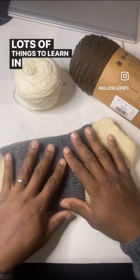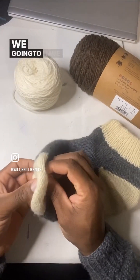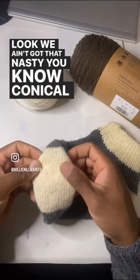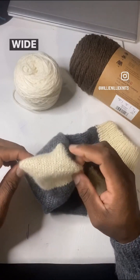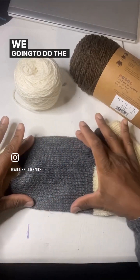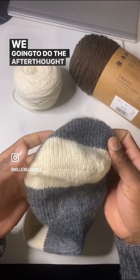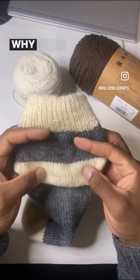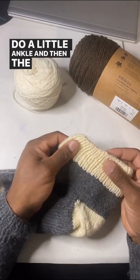Lots of things to learn in this thing. We're going to do them toe up. We're going to have a nice little opening — we ain't got that nasty conical pointy toe. We're going to get us a big, wide toe box right there. We're going to do the toe, the foot, an afterthought heel. We're going to do the afterthought. Do a little ankle and then the ribbing.